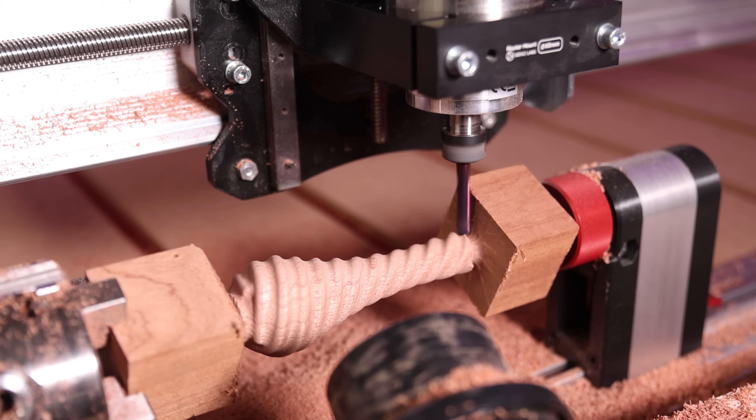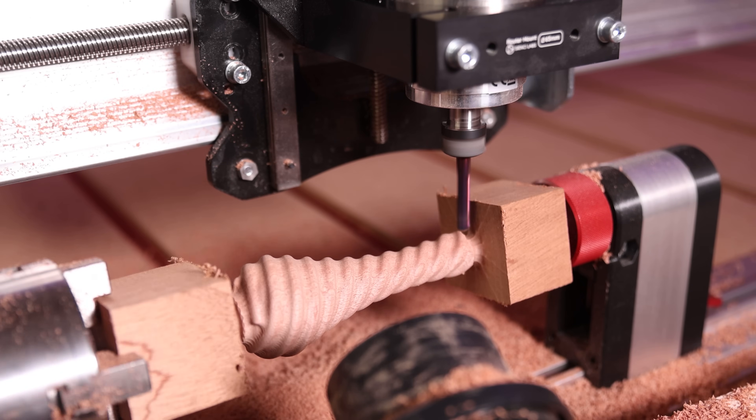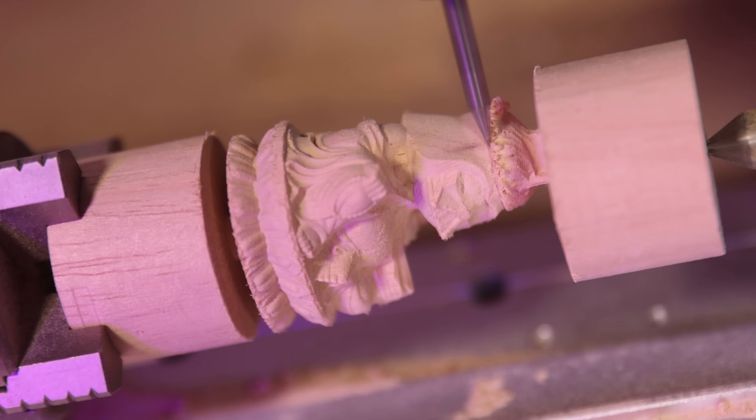Today we're going to cover a really cool subject that not a lot of channels talk about — rotary. CNC rotaries are one of those devices that you can really do some cool projects with, but there are some limitations you need to know about. That's what we're going to cover in this episode, along with things such as bits, material, and the software you'll need to give consideration to.